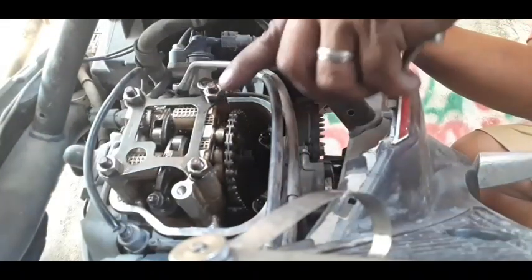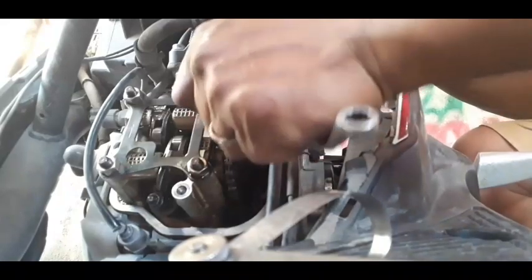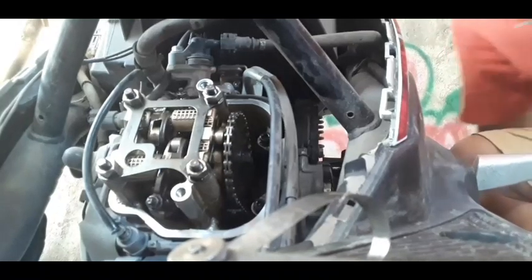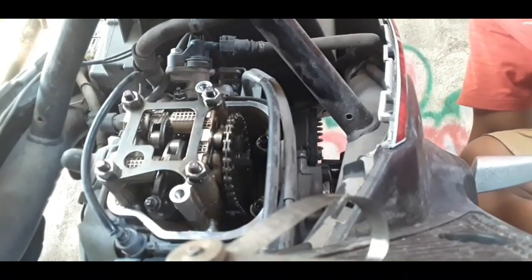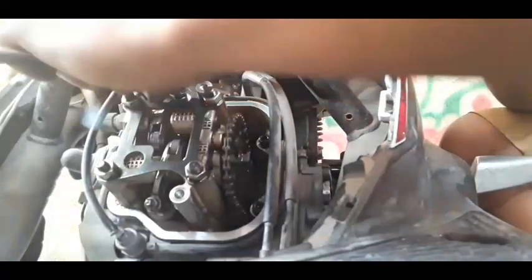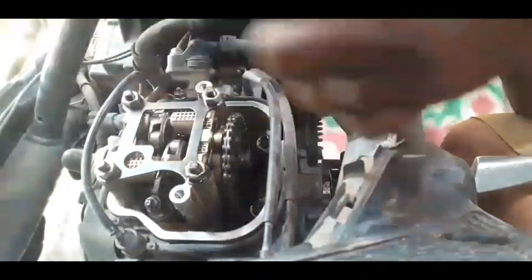Nilack na natin. Ipitan na natin — final. Tap ulit natin mga kabro. And then sukatin natin ulit — filler gauge, 0.6 mm sa intake. Ayos, swabing-swabing. Ganun din yung 0.15 mm sa exhaust. Ayos, swabing-swabing mga kabro.